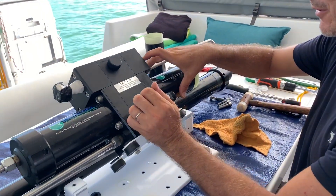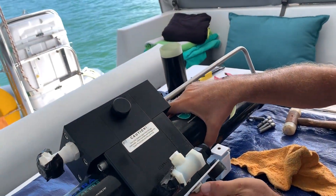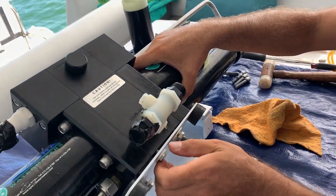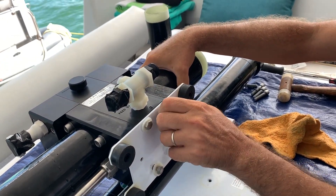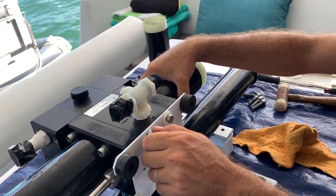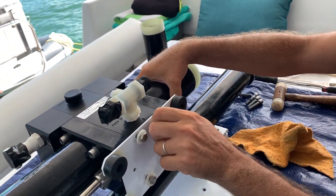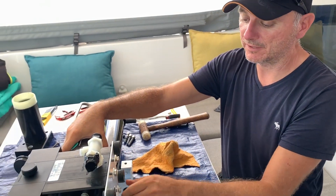To take out this cylinder I need to remove this plate here — yet another totally unnecessary operation. If whoever designed this assembly had the end user and field repair in mind, this wouldn't be needed.